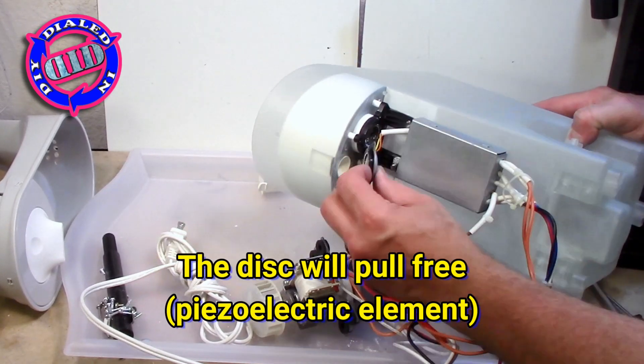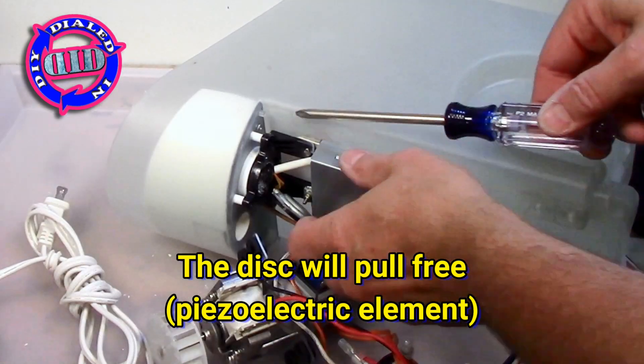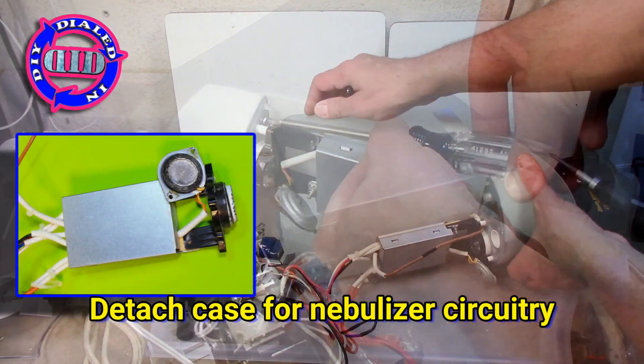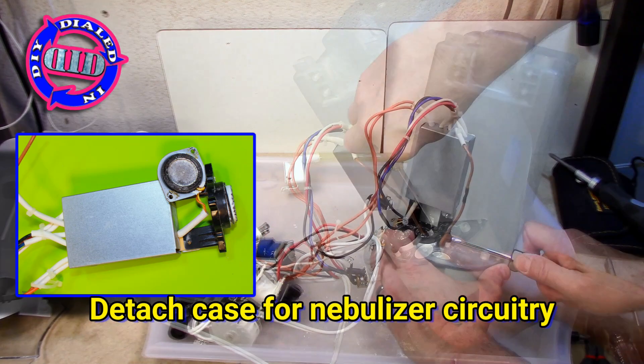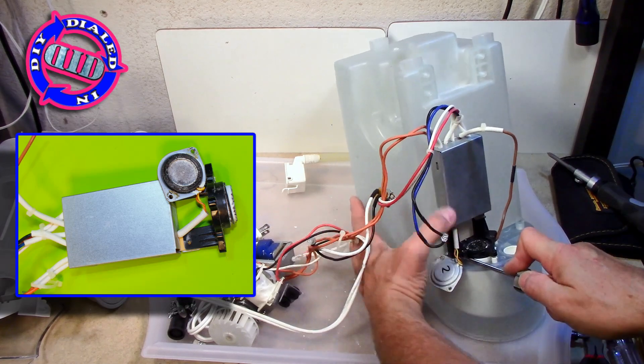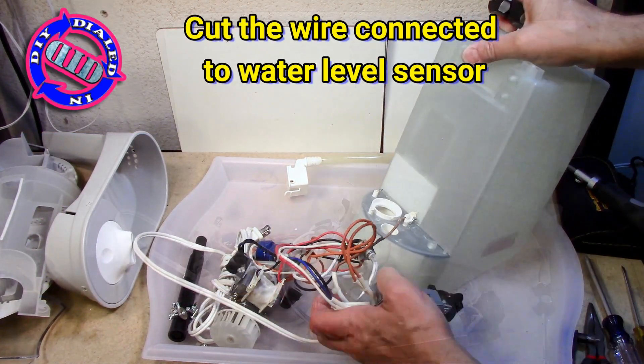The little disc at the bottom of this thing works in much the same way that many other similar devices do. Many devices oscillate a disc like this to create a high frequency wavelength that allows for the nebulization of water — to create a humidifier, a medical nebulizer, and even in ponds or fountains to create a fog.